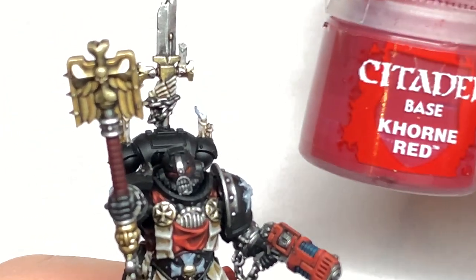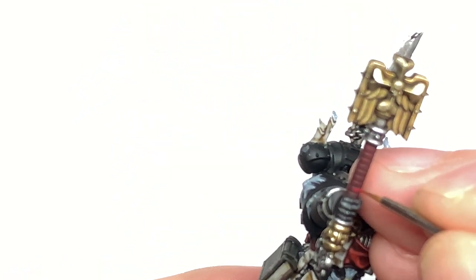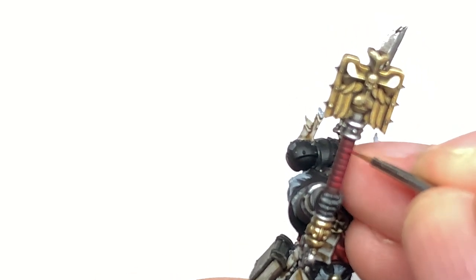Now I'm going to start working on the grip of the Crozius with Citadel Corn Red. What you're going to do is use this to colour each of the sections of the grip with the Corn Red.